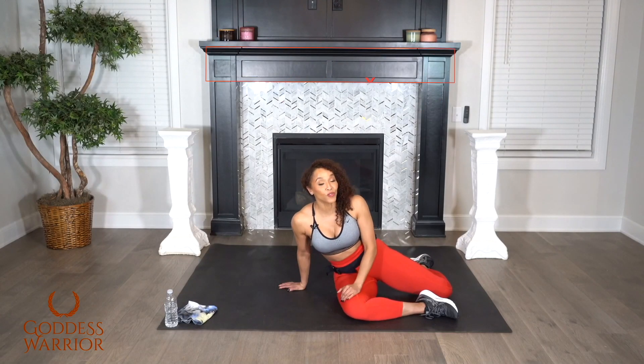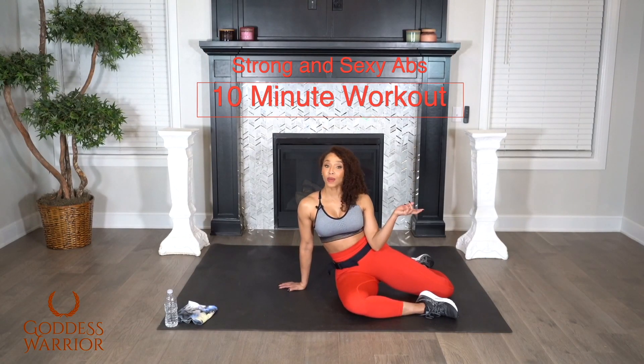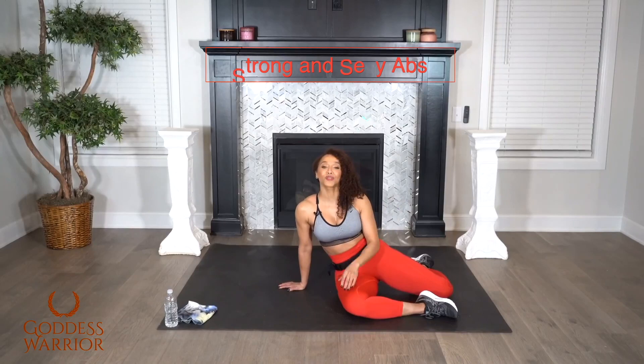Hey Goddess Warriors, it's Dr. Basheera, and I am back again with another video from your Strong and Sexy series. Now it's all about the core, and this one is your 10-minute abs workout.